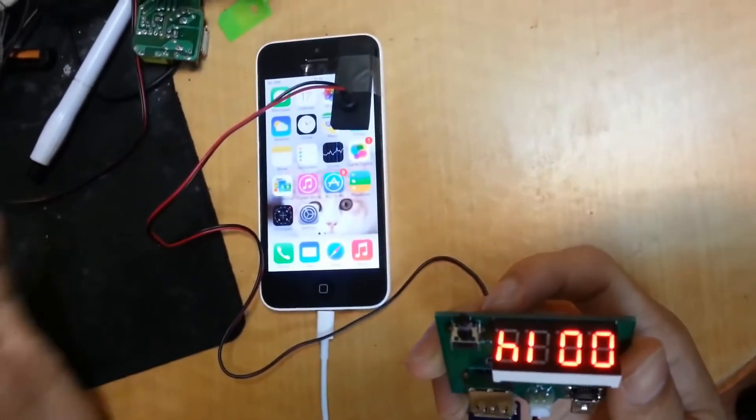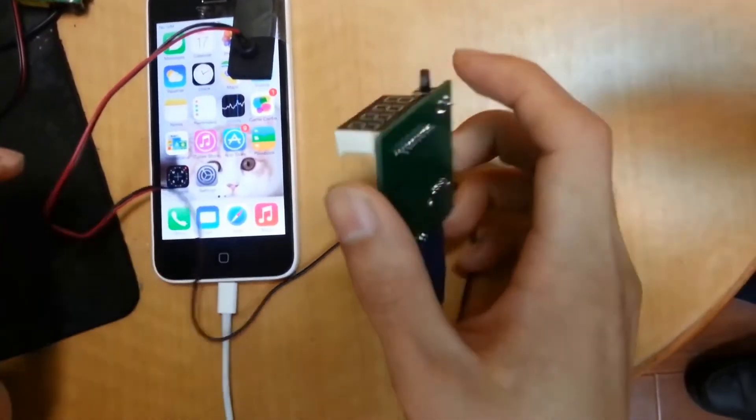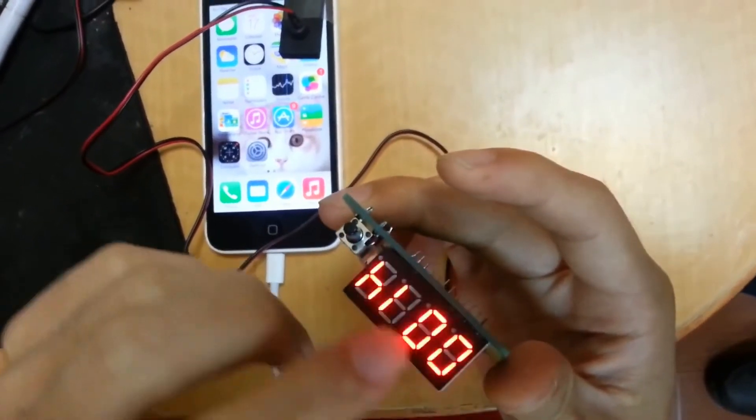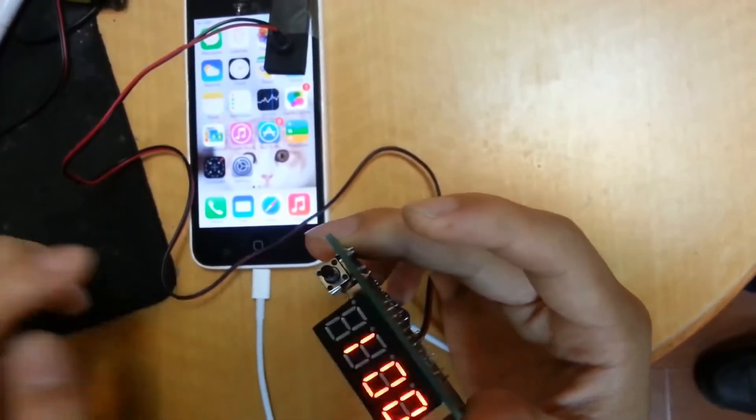Now the mobile is unlocked. Okay, now you can see — it has stopped and tells you the password is GLOGLO14.